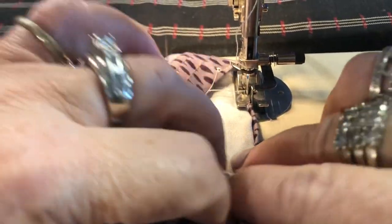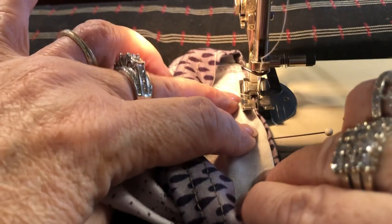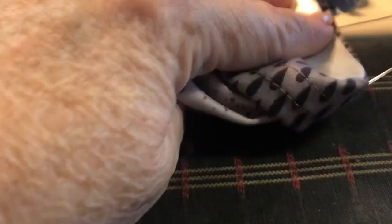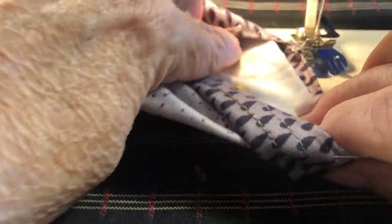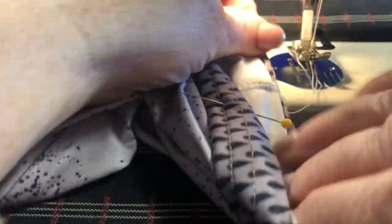This is so amateur, I know. Oh, I'm not even on the fabric because I can't see. Now I messed it all up and I can't see. But if you're a beginner, you're going to mess it up too. I didn't even catch any of it because I can't see.